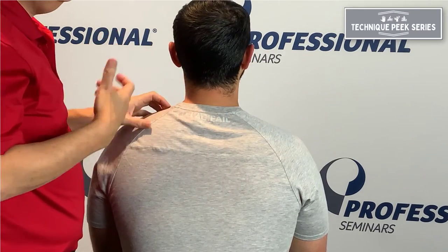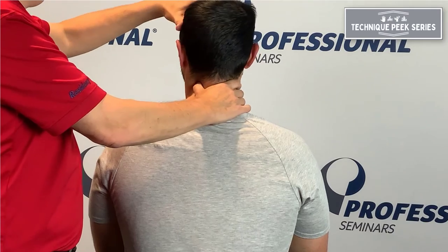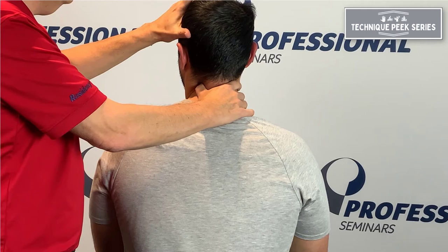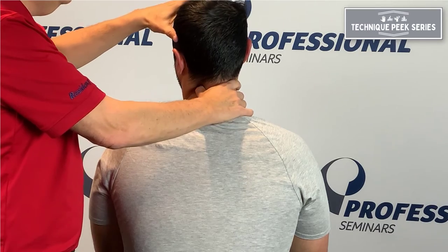It's good to use clinically to get your hands better at feeling ranges and end feels. You can also use it as a technique. If I go to the position and find we can't close on that side, I might say, hold your head there, let me push it. Hold, 2, 3, 4, 5, relax — and then go over it and mobilize it.